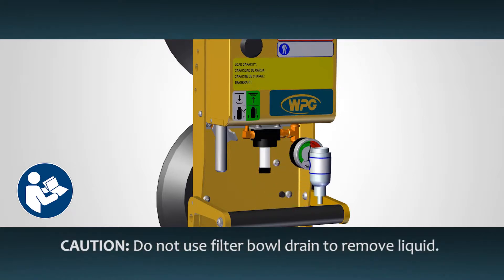Do not use the built-in drain to remove liquid from the filter bowl, as this could cause an air leak. Instead, unscrew the filter bowl from the body to clean the filter element.